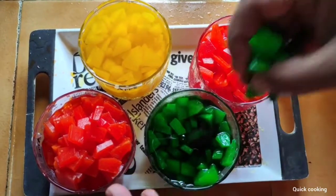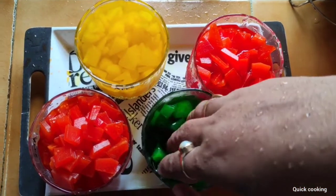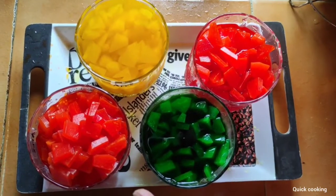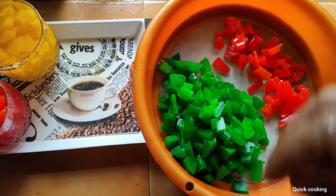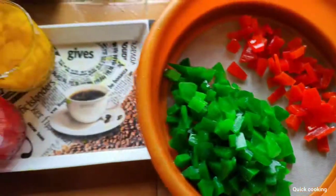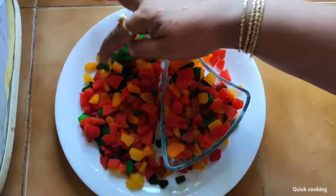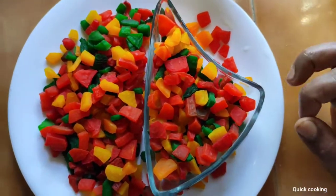I will connect the color layers and put it in a piece of paper.